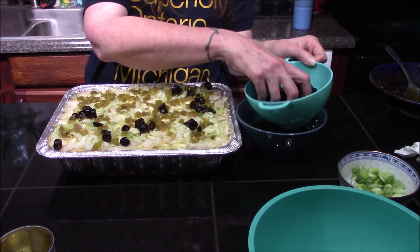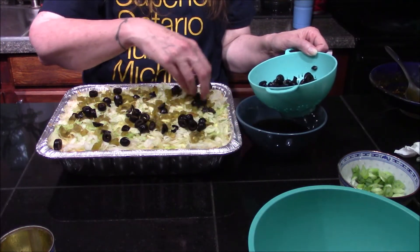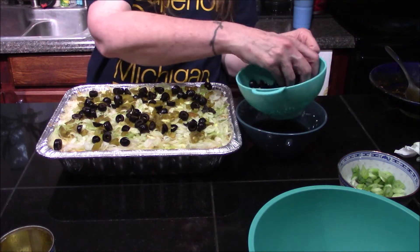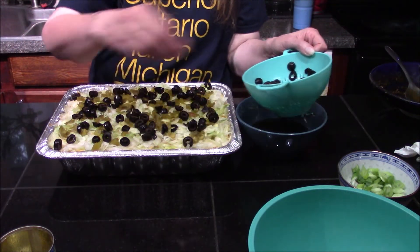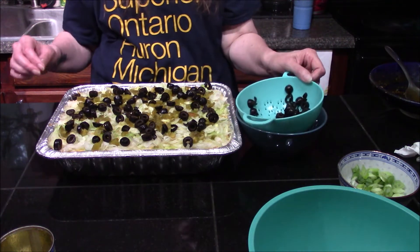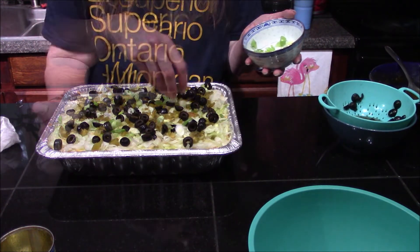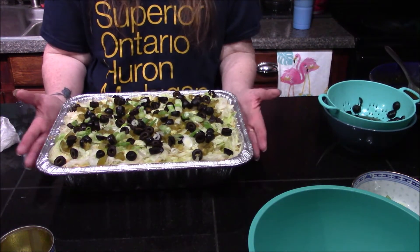If you're taking this to a party you could put olives on just half, or if you're not making it for a party you could halve this recipe and keep a smaller batch in your refrigerator for family and friends — it will last several days. I'll finish with a little more green onion on top. That's it for the assembly; now I just need to wrap this up with saran wrap or aluminum foil and let it set up in the refrigerator.